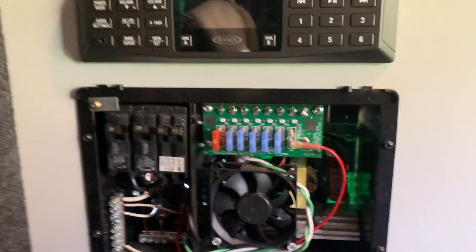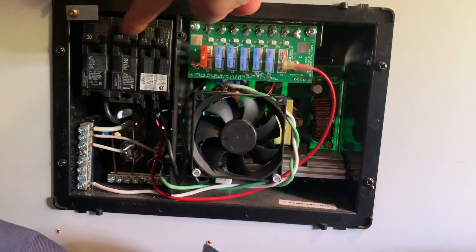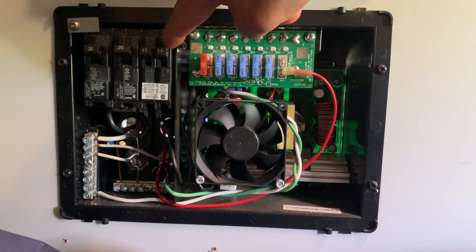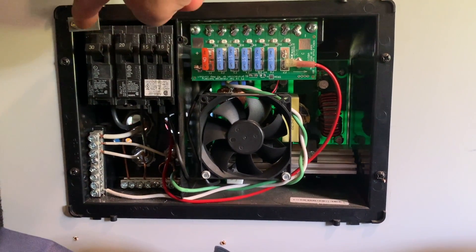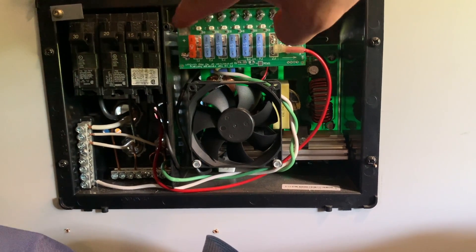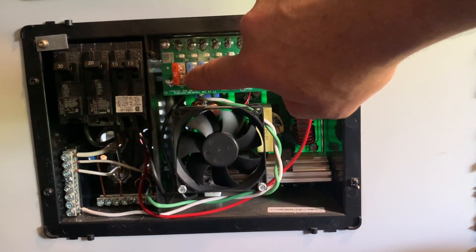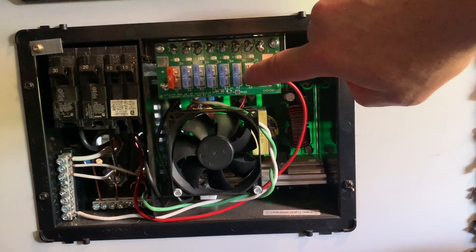Now we have the cover off. To orient you: this side is your 120-volt or shore power that powers your regular AC outlets and air conditioner. This other side is your 12-volt — these are your typical 12-volt fuses, the large style, like you'd see on your car.